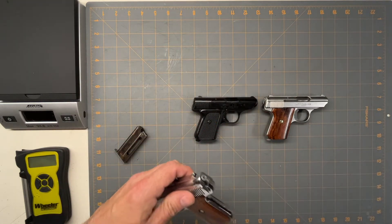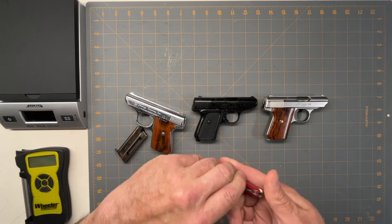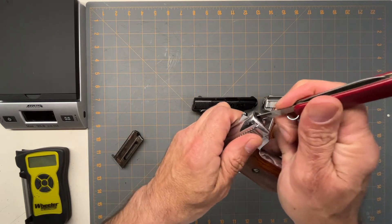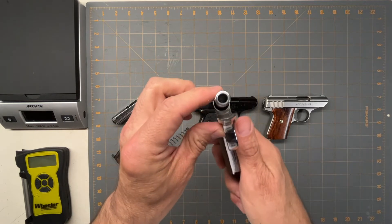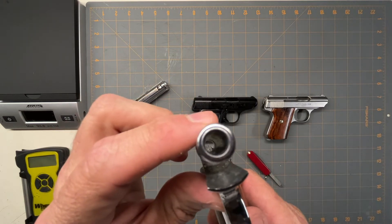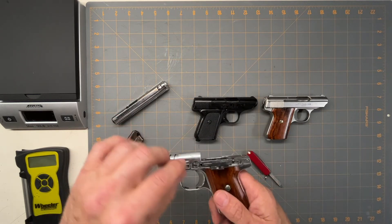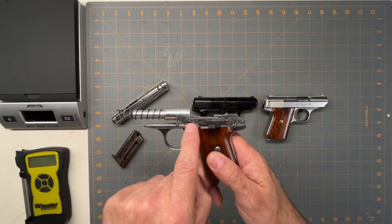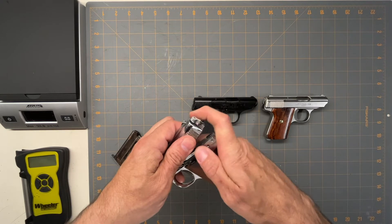Even the rifling is so worn out. To take it apart you need something like a pen — we'll use a pocket knife. You push this in, pull it back, and then slide it up off. Looking down inside, the rifling on this thing is pretty much gone. That's how you take it apart, and reassembly is just the reverse. It was just junk at this point — the ball bearing retention is gone too.